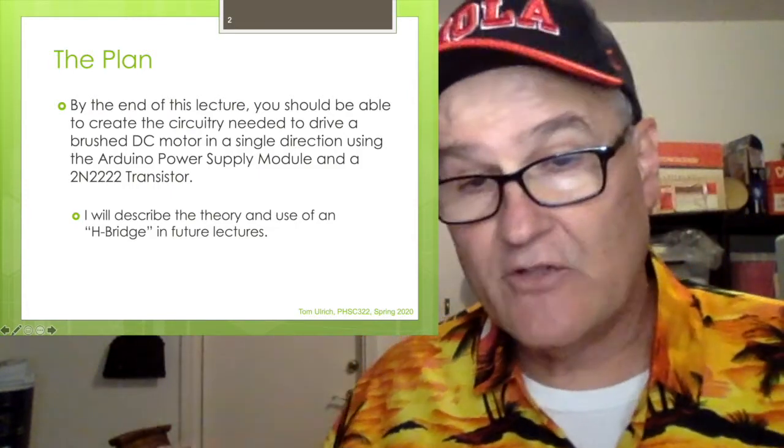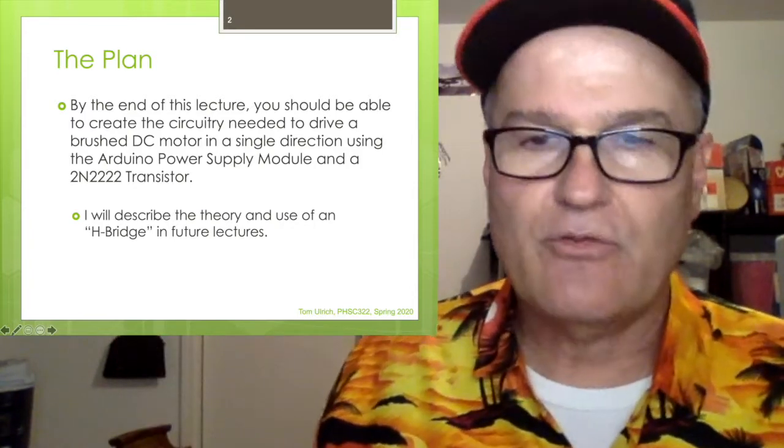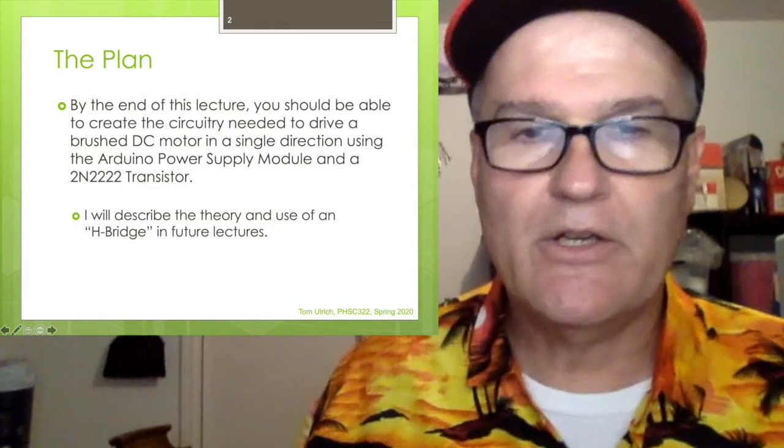Now some of the more advanced students may be like, hey, shouldn't we be using an H-bridge? Yeah, we'll get to that in a future lecture. For now, let's just drive it in one direction.